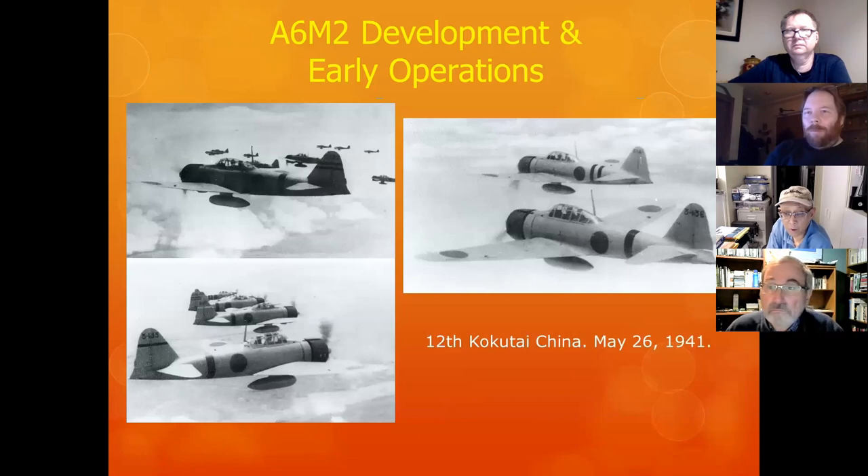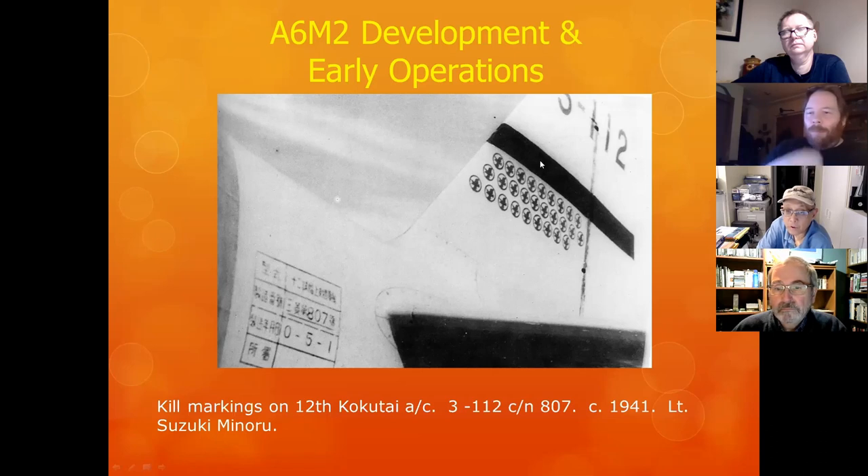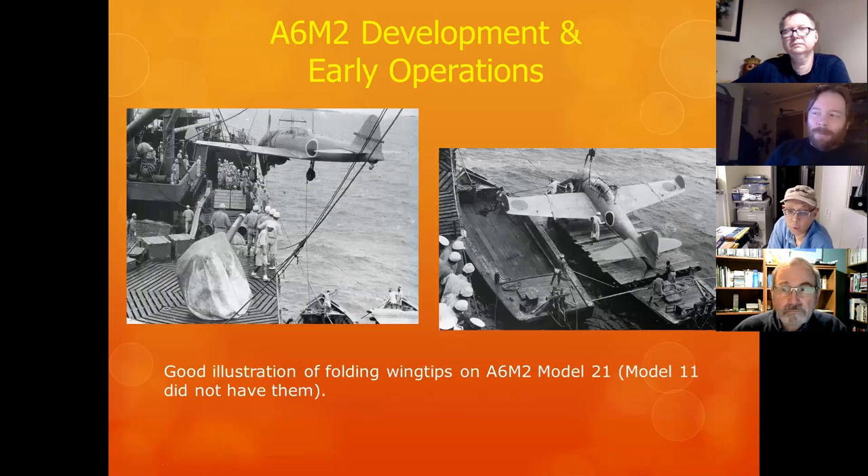Some more pictures of Zeros of the 12th Kokutai operating in China — you can clearly see some are darker and lighter. Regarding kill markings on Zeros: unlike Western Allied fighters, Japanese aircraft did have kill markings, but these were credited to the aircraft, not the pilot. So if you're building a Saburo Sakai aircraft, those kill markers are attributed to the airframe, not the individual.